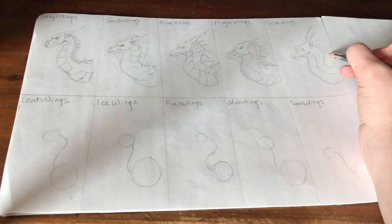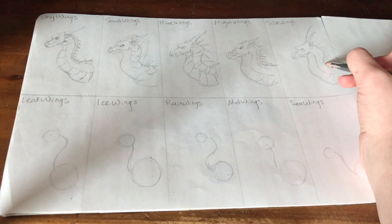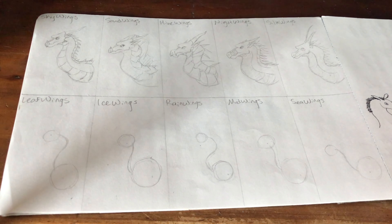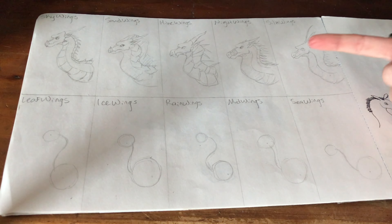As for the spikes down their back, I didn't do so hot — the camera was in my way and so I was at a really awkward angle. I kind of left their backs blank, but I'll add more of a scale pattern the next time I do a SilkWing.